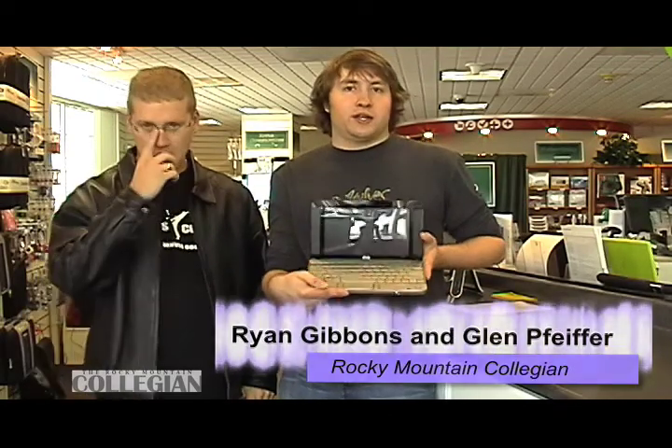For this week's star of the show, we've got ourselves an HP netbook right here. If you guys read the column, you probably know a lot about it already, but we're going to take you quickly through what exactly it is and just a little example so you guys can actually see it firsthand.